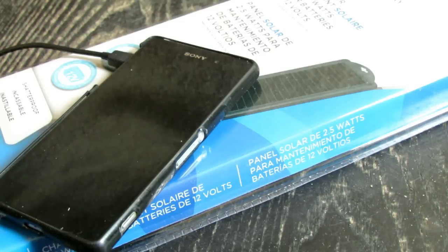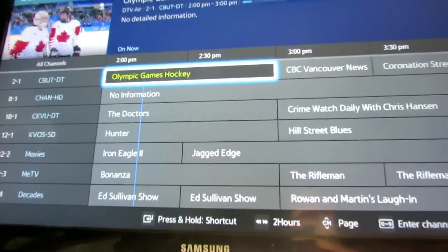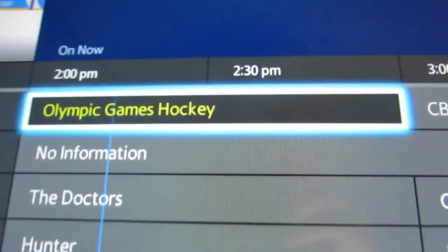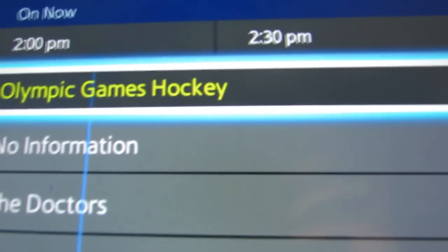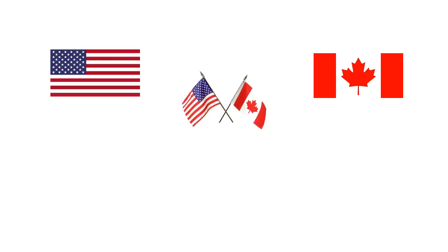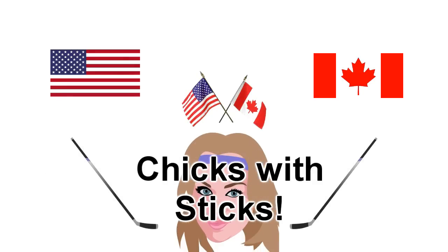In the meantime, I've been watching the Olympic hockey — go Canada! Looking forward to the women's USA vs. Canada hockey coming up. We Canadians love our winter sports. Stay safe, keep your wheels on the ground, and I'll talk to you soon. Bye bye.